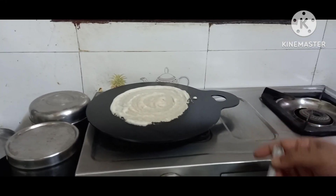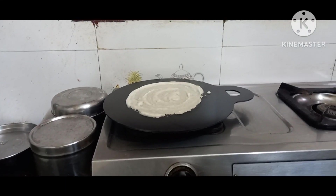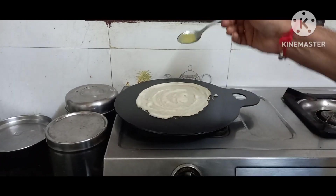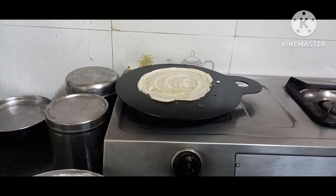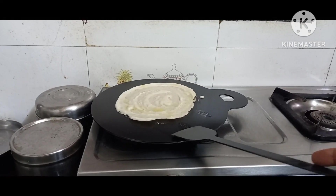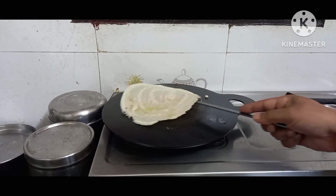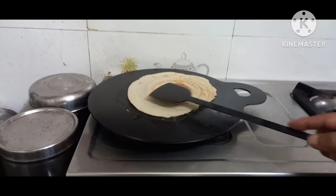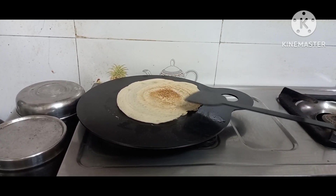I'm using ghee only on this dosa. I've kept it at medium flame. I'll spread the ghee on top of the dosa and then take it out. You can see it's automatically peeling out — fantastic! It's not sticking. The dosa itself is not sticking, though I didn't make it round properly since the tawa was very hot.